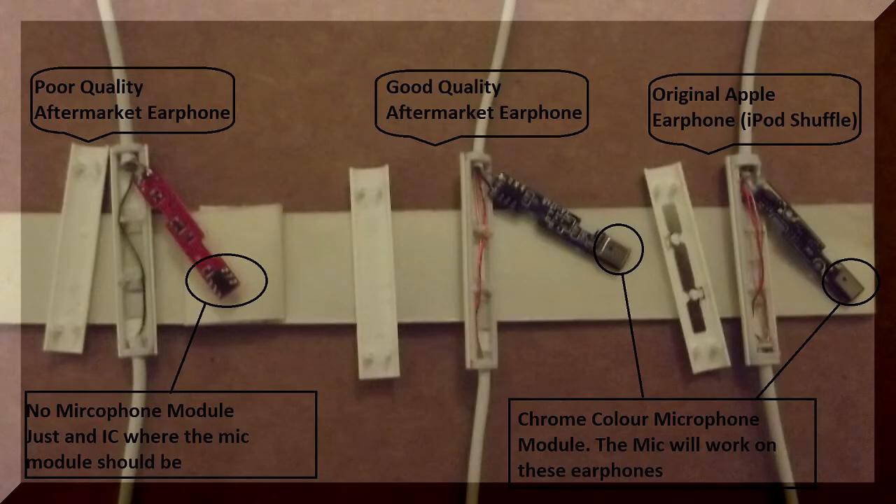As you can see from the picture, the remote control module on the left does not have a microphone module, whereas the good quality aftermarket earphone and the original Apple earphone do have microphone modules.